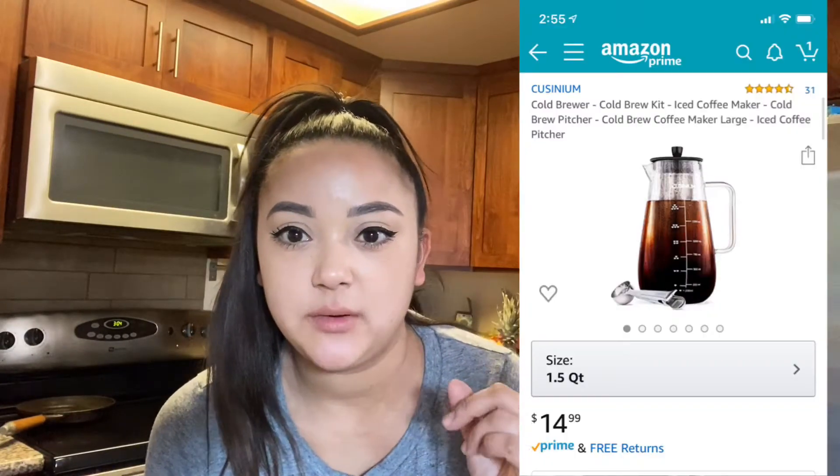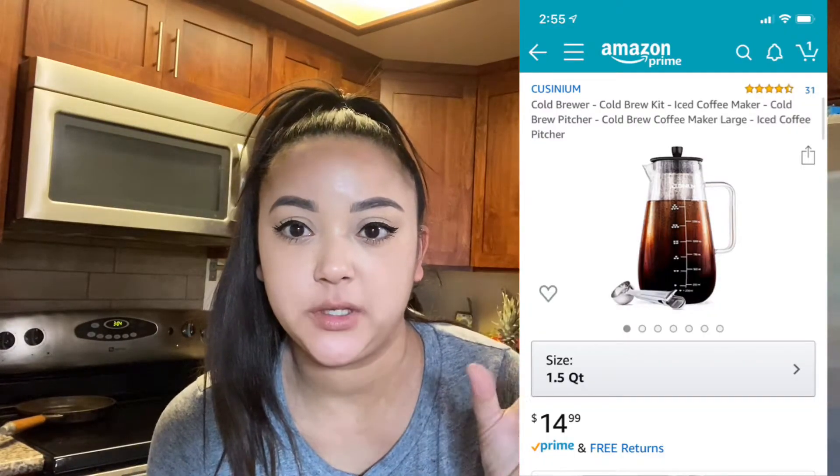Of course I had to wear my coffee shirt — I think I got this at Target, but it says 'coffee lots of coffee.' I don't really know how to say it, but I think it's called Cucinium cold brew coffee maker, and I'm gonna post a picture of it right here with the Amazon image of what it looks like.